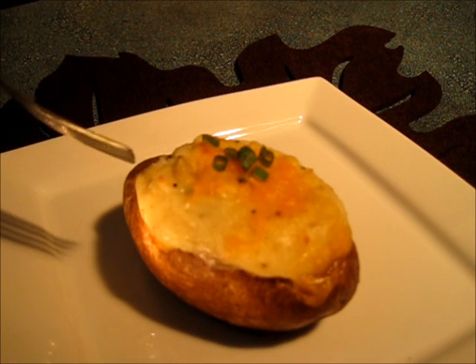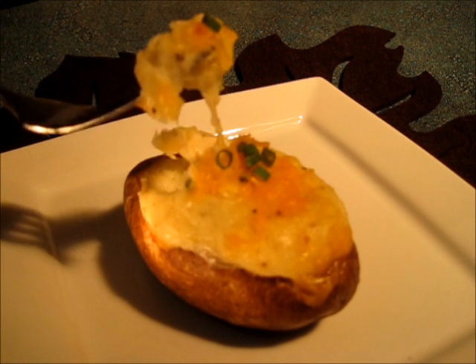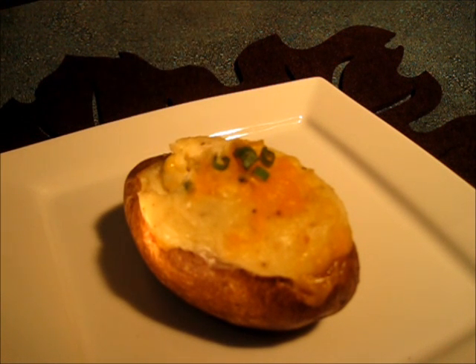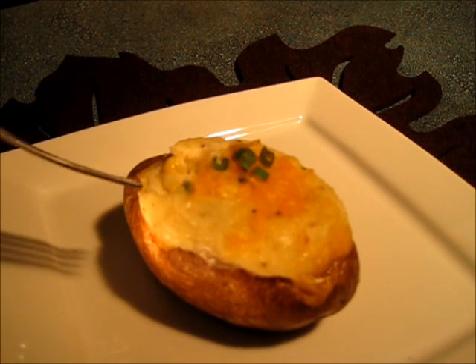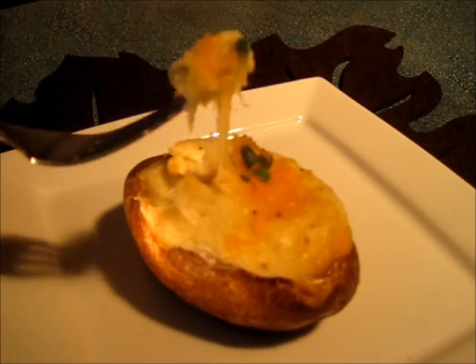Time to give this double baked stuffed potato a try. Mmm, creamy seasoning is perfect. The chives and the cheddar cheese give it that extra flavor that anyone would look for when eating a double baked stuffed potato. I will be making these again very soon. This is Deronda with Foods 101 — thanks for watching and remember to subscribe.